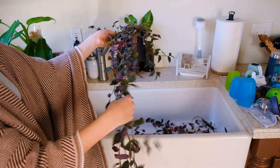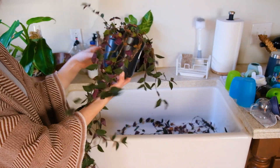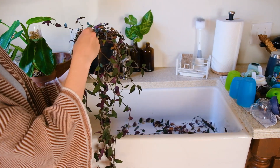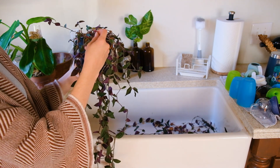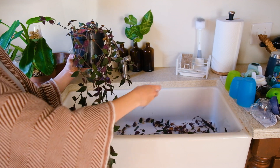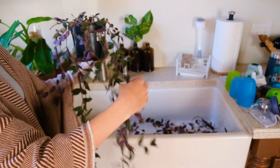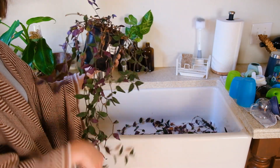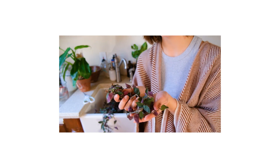This is a Tradescantia chrysophylla and I definitely could stand to pay more attention to it. But this is a plant I've found tends to like to die back a lot — I just have to keep up with pruning it and then it grows right back. Every so often I give it a good pruning and it all grows back in the end.